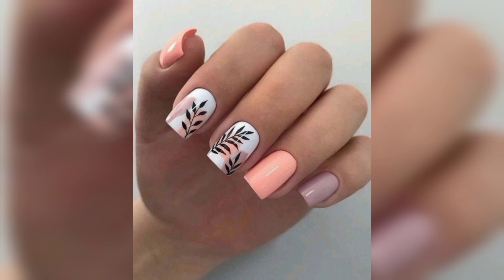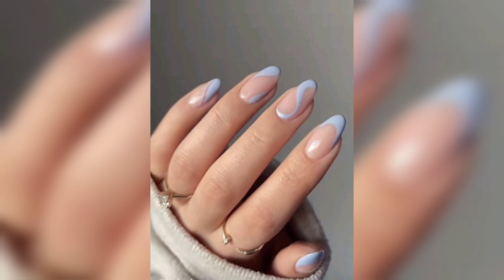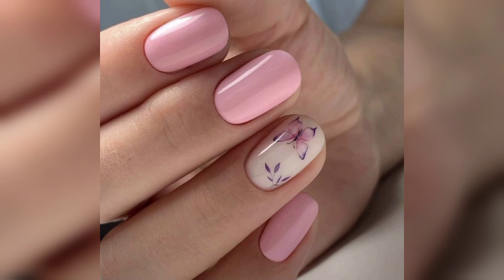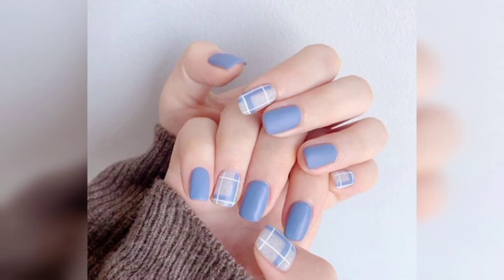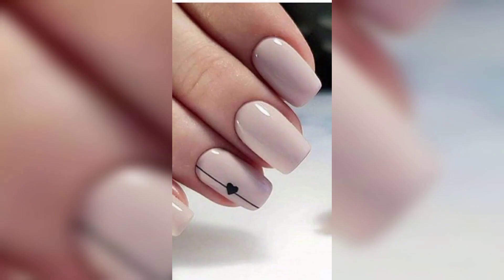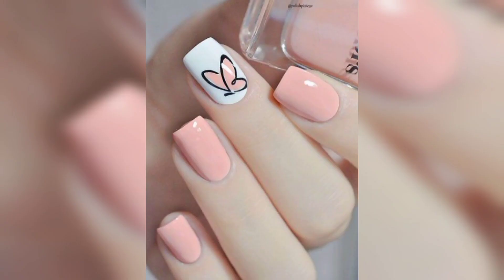There's nothing wrong with simple designs. In fact, simple and easy can be nice and relaxing nail art. Sometimes the coolest art isn't the kind with elaborate decals or a mix of different bright colors. Sometimes the nail designs we love are the cutest — think negative space, small dots, French tips, fresh color, glitter accents, and more.